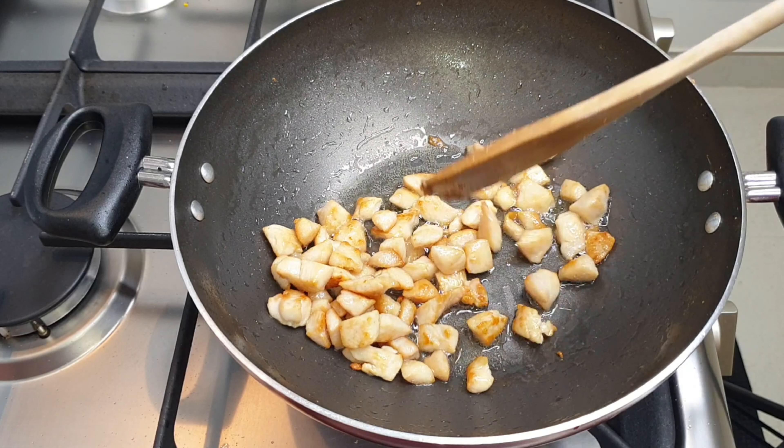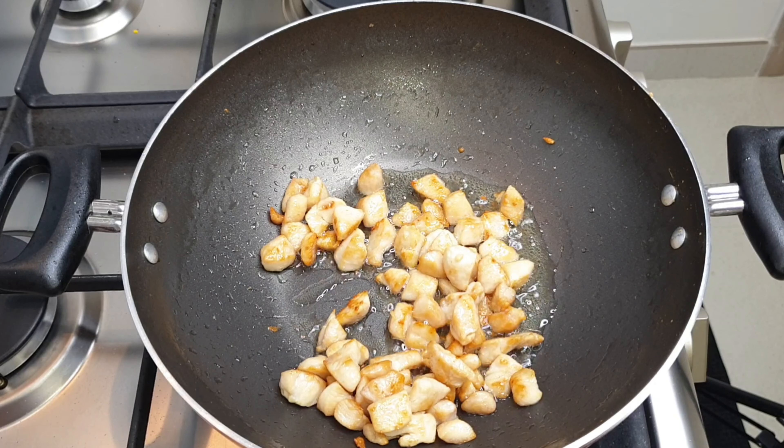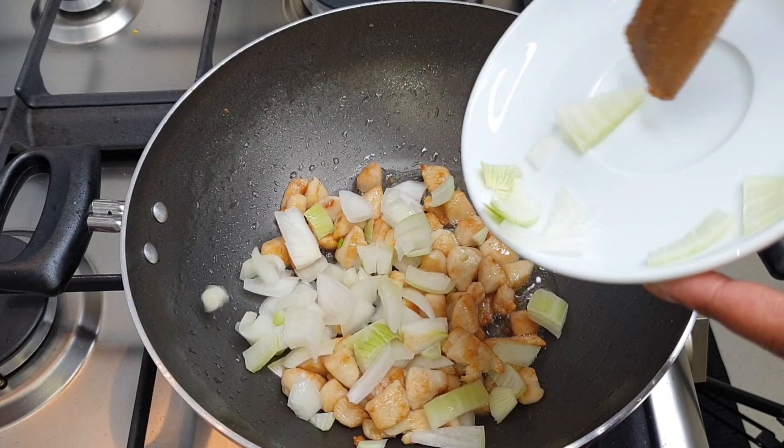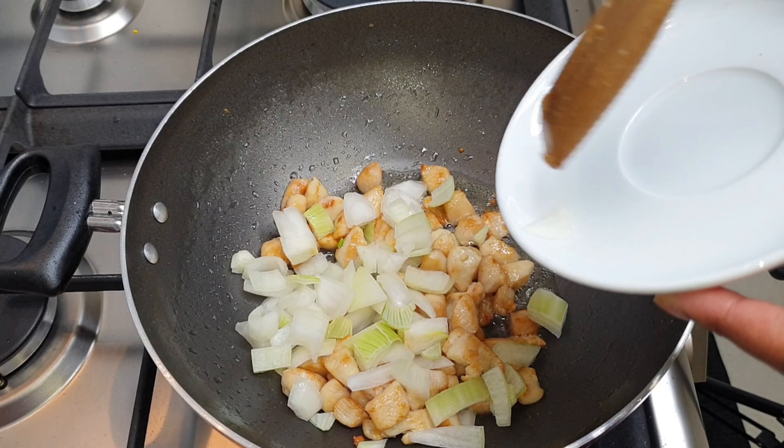When the chicken is done, we're going to go in with the next step, which is adding the onions and the garlic. We'll cook these until the garlic is golden brown.